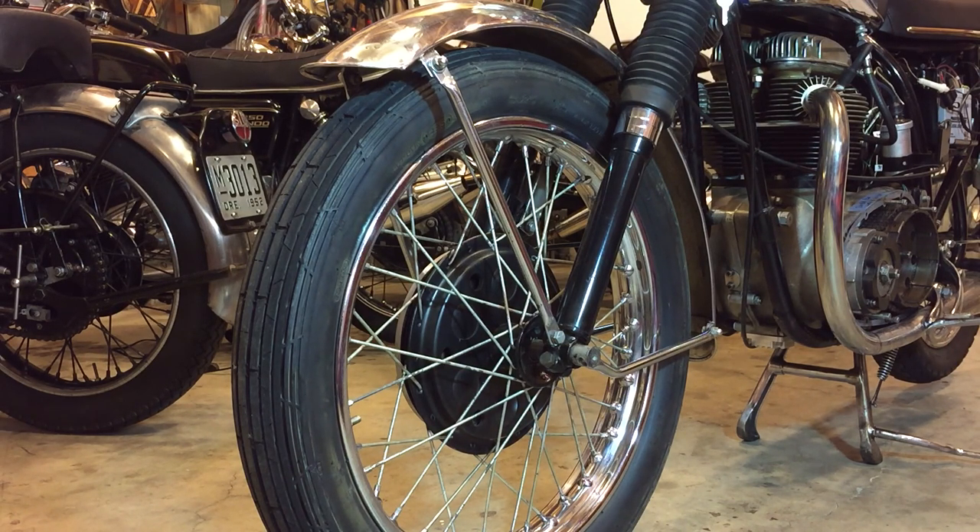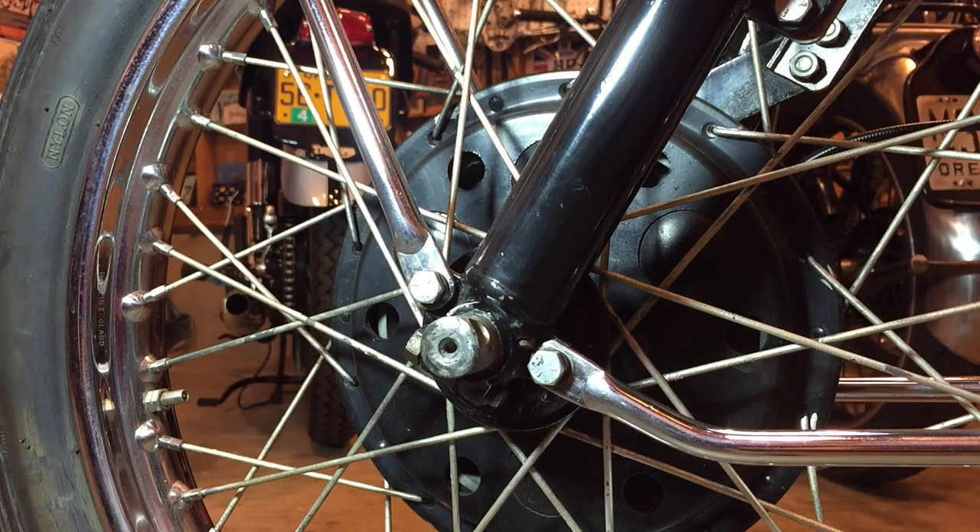The first job is to slacken everything off while the wheel is still on the ground to get some leverage. I'll first slacken off the axle nut and then start slackening off some of these mudguard fender stay brackets so that everything's loose. Then I'll lift the front wheel off the ground to remove it, then remove the mudguard and stays, and then literally pull those old gaiters down over the forks and reinsert the new ones.